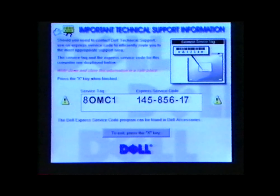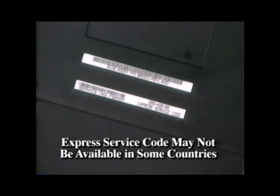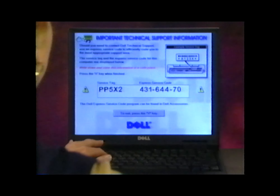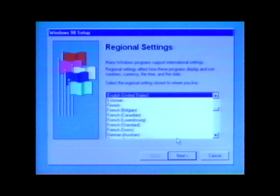The next screen concerns service and technical support. Look for your express service code on your screen and note it for future reference, then look for it on the bottom of the computer. When you're ready to go on, type an X. The system should respond by restarting itself. Your touchpad will be operational now. On the next window, select the regional setting for your location.